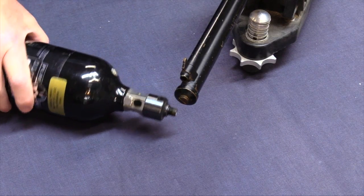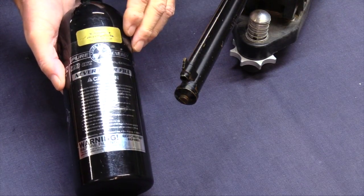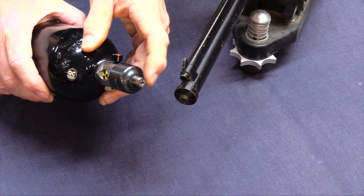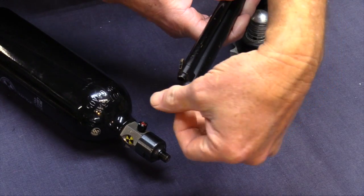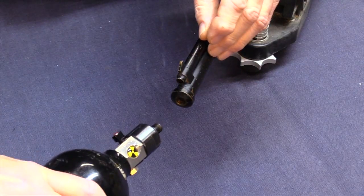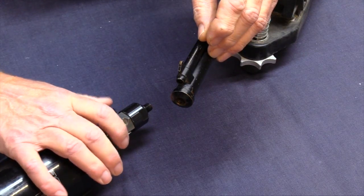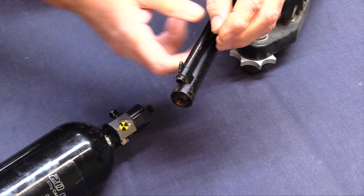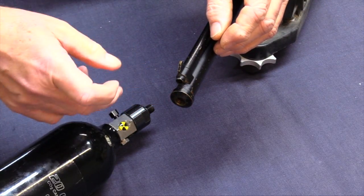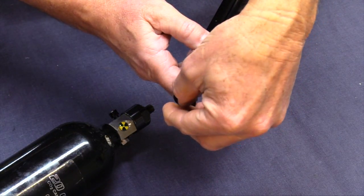The way these work is you need a source of CO2. Here I've got a 20-ounce bottle from MAC 1 Airgun Shop — it's threaded on the end, and those threads match the threads on the gun. You screw it in, hit the valve, and fill the tube. There's a check valve in here so when you stop and unscrew it, the gas doesn't escape.